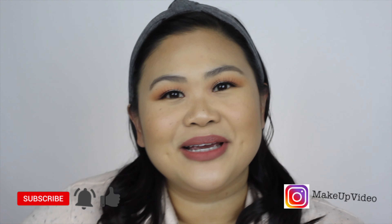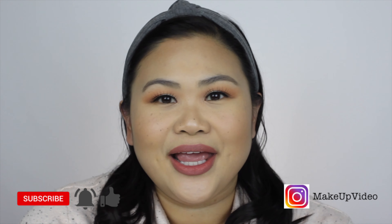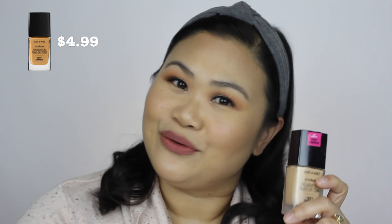Hi friends! Welcome back to my channel. Today we are using the Wet n Wild Dewey Photofocus Foundation. I haven't tried this one before but I am excited to try it. I haven't tried the original formula at all — I'm more normal to dry skin, so I thought this one would be better. I know it's gotten really good reviews so I was really excited to try it.